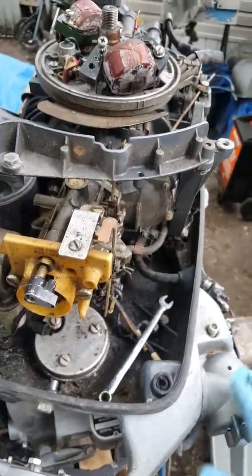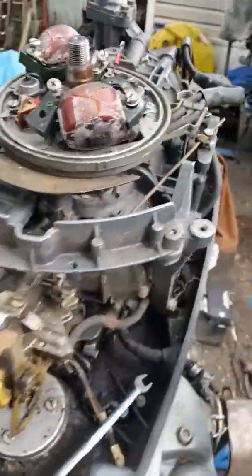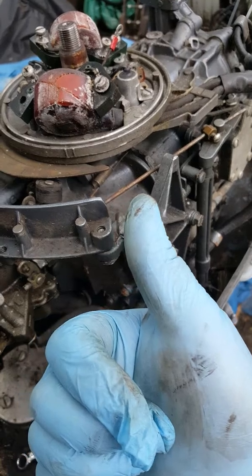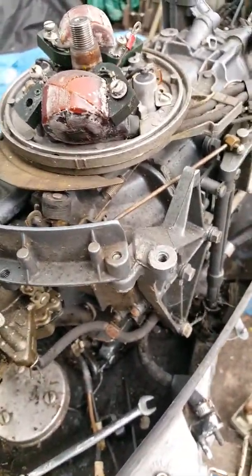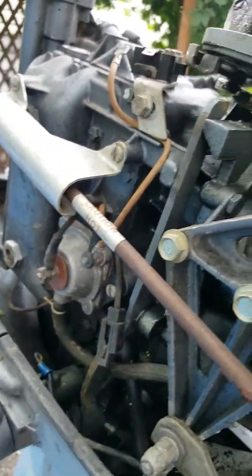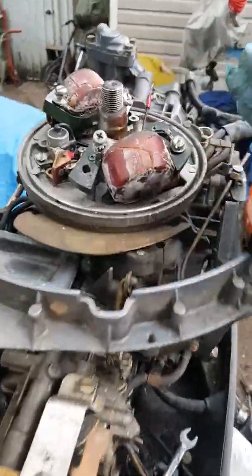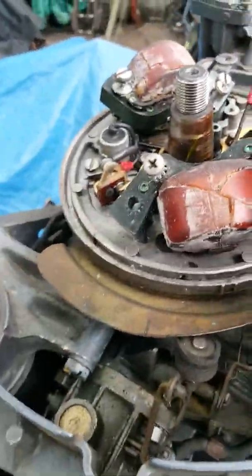My plans are to get it up and running and then put it on a boat, possibly sell it, whatever. The thing is, with these engines once you do get them running, they're great — they're damn good engines. It's got a fuel bowl system, fuel pump, and a temperature sensor on the side which I disconnected.